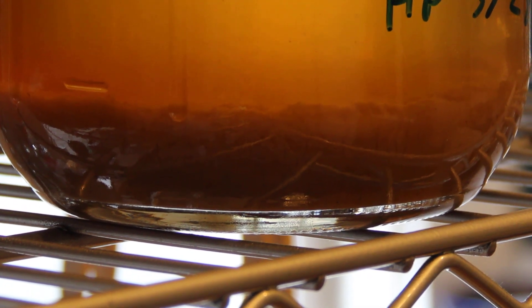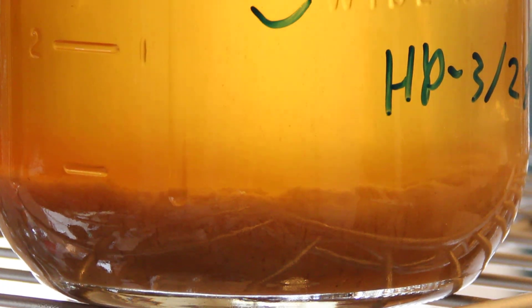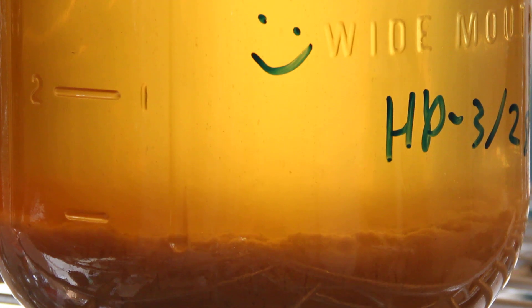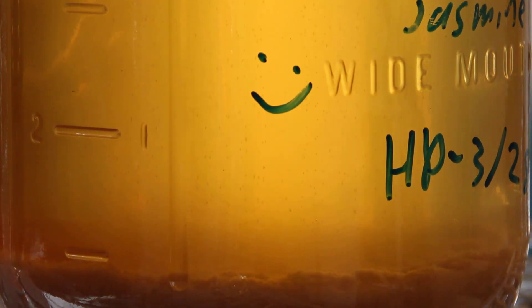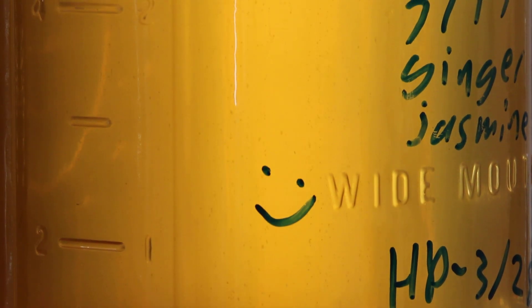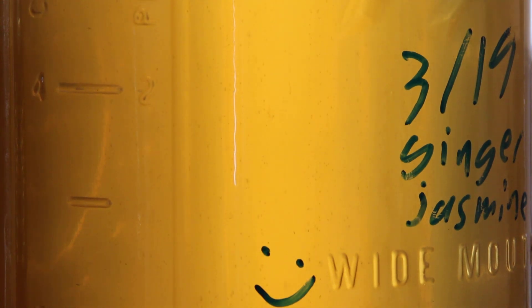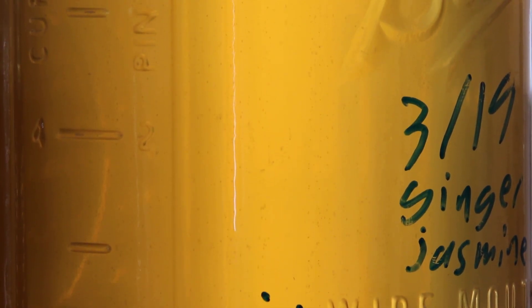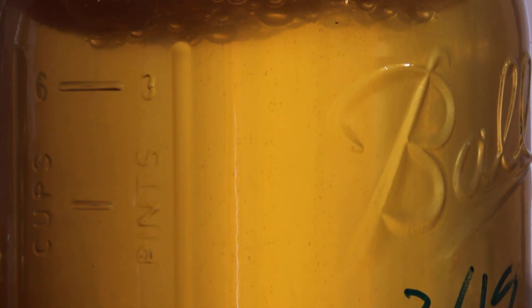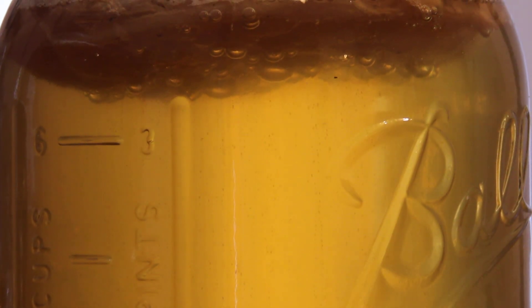This is one of our healthiest kombucha cultures. It's a half-and-half mix of ginger tea and jasmine pearls, and I put in a bunch of fresh ginger as well. It's just amazingly active, and after only six days we're probably going to harvest it today and put it in the bottles for bottle conditioning. The amount of bubbles it's been producing for the past three days or so has just been fantastic.